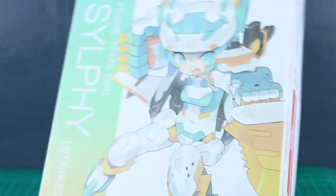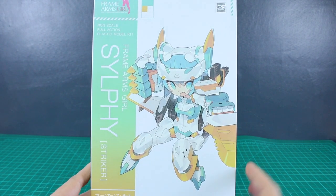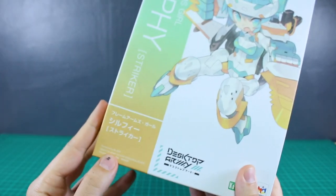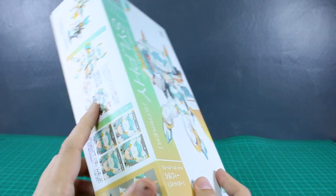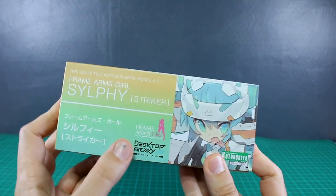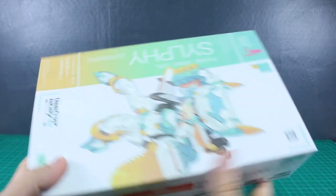Anyway, as for the box art, it's a pretty standard Frame Arms Girl style box — very cool. I just love the color gradients they do on these; it looks really nice. The illustration on the front is by Blade, so I'm guessing that's the illustrator who does all the illustrations for the different Desktop Army figures. On the ends of the box you get the Frame Arms Girl logo and the Desktop Army logos. The list price is 4,800 yen, so around $45 — not too bad.